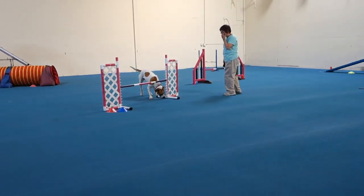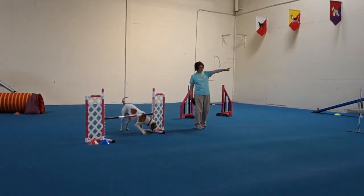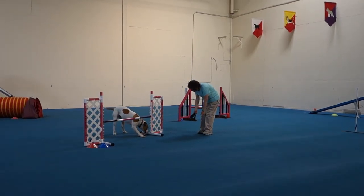Yes, just treat it like a 180 — you're gonna have to push in a little bit. Yeah, then reward her and then collect her by the collar. Watch your dog right now because she's gonna knock that bar off.